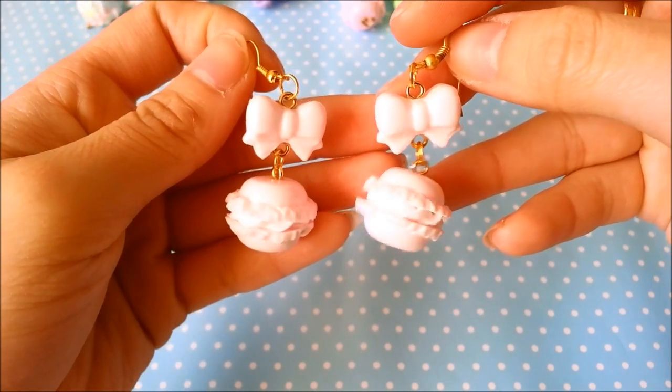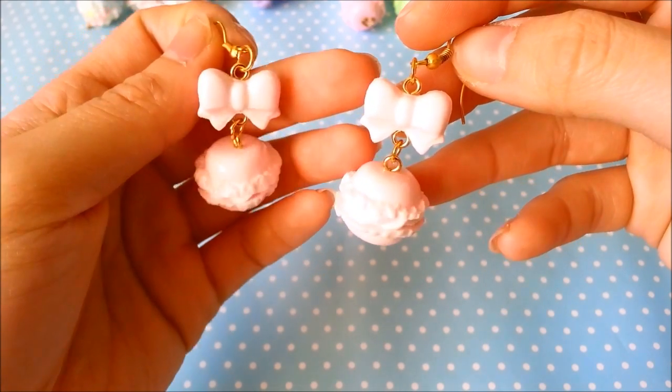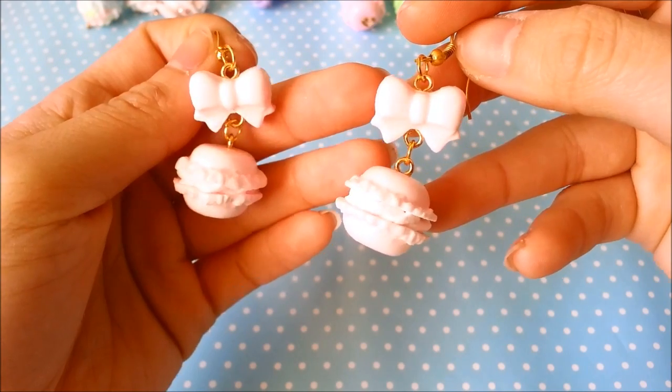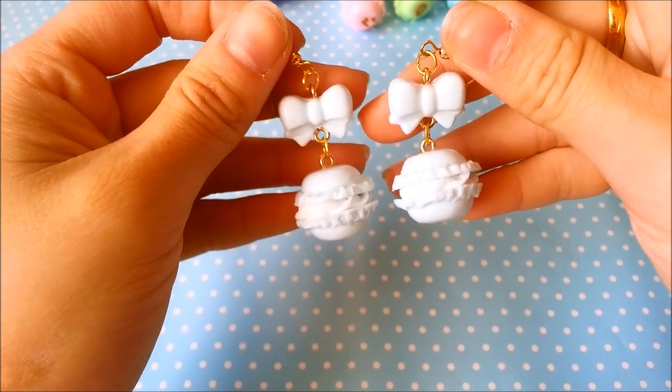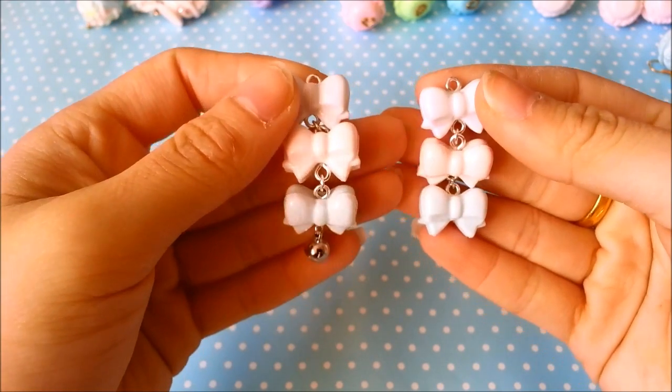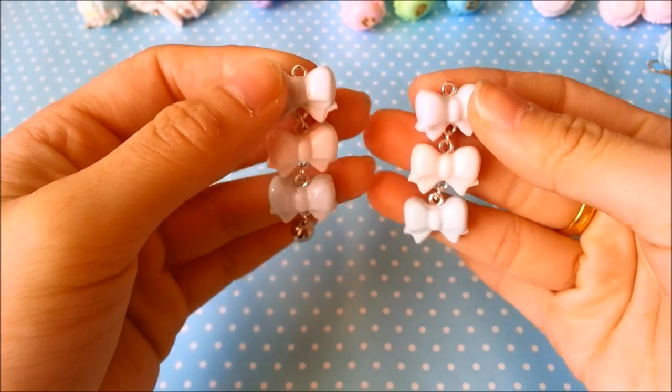Here are some pastel pink macaron earrings. These bows are made with the mold that I sell on my Storenvy — the link is in the description box. Pastel purple, and finally pastel blue. Here I have some pastel tricolored bows. This one has a bell on it and this one doesn't.